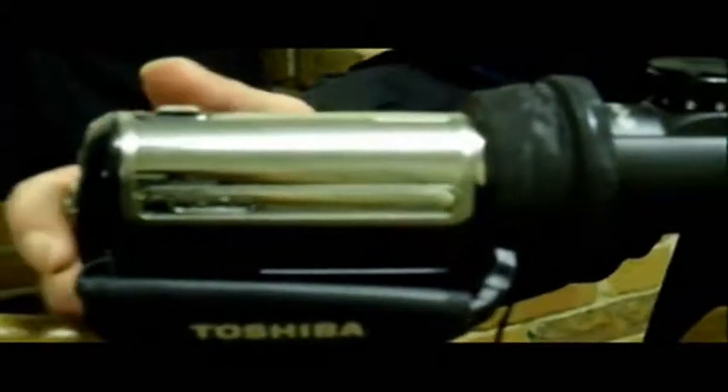So it pushes snugly onto the scope, nice and snug, and the other end the camera fits into nice and snug. It doesn't come out — I've shook it about, nothing much happens. What I will do is I'll try and support it underneath the stock. And there you go.